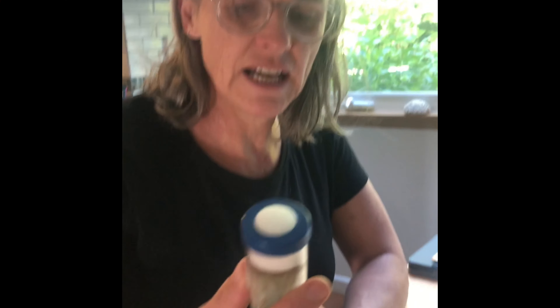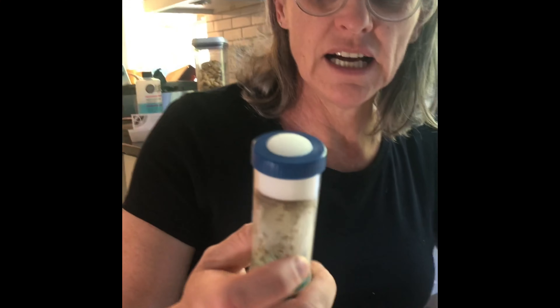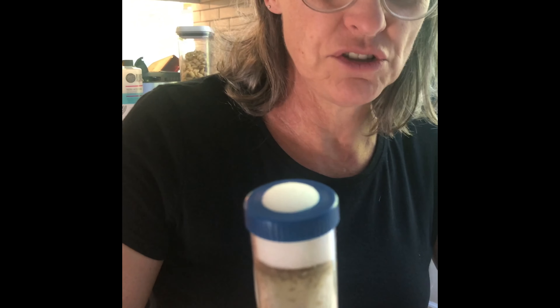Hello everyone. I have a Drosophila cross here, and your job is going to be to phenotype these flies for us, and then we can project what the cross is.